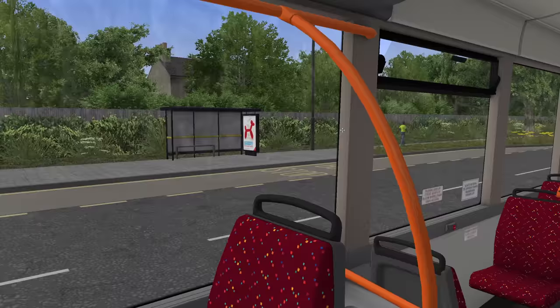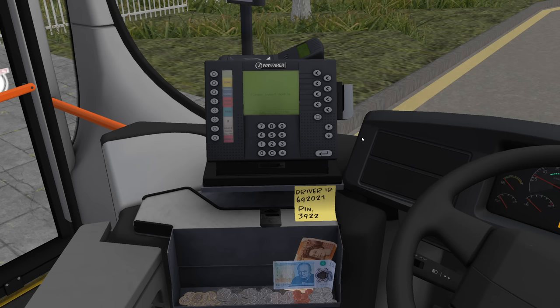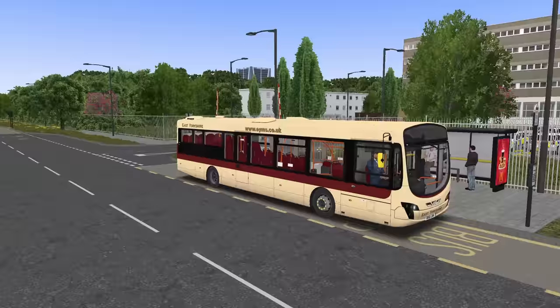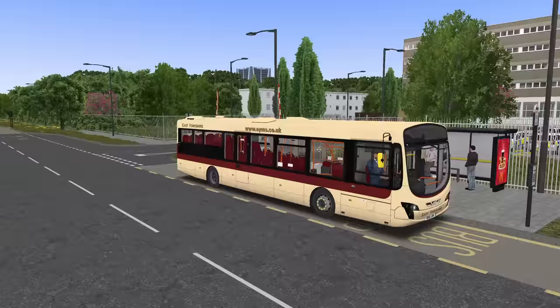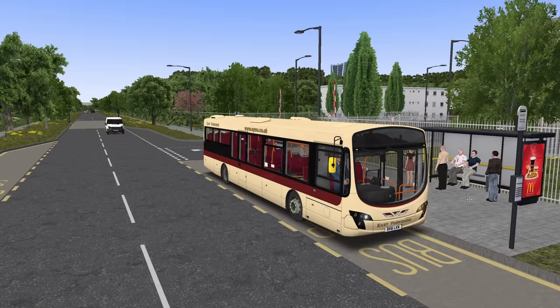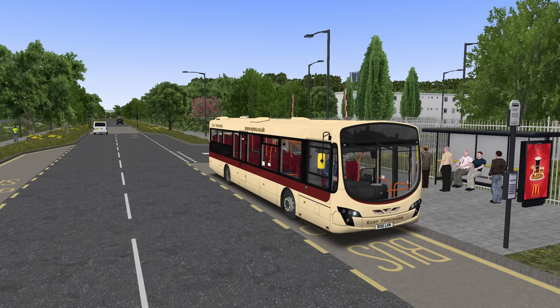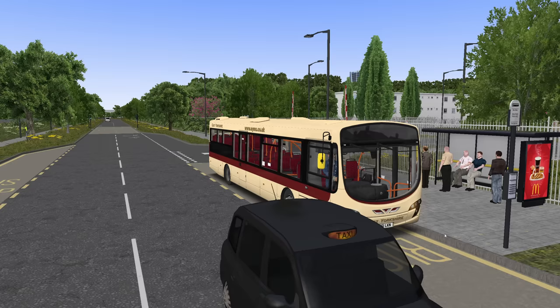We're going to be running an 83A service today with the Master Switch Veiling 2. I thought we'd have a go on the Veiling 2 because we've been spending a lot of time on the Renown, and it would be quite fair to make a direct comparison between the two buses.